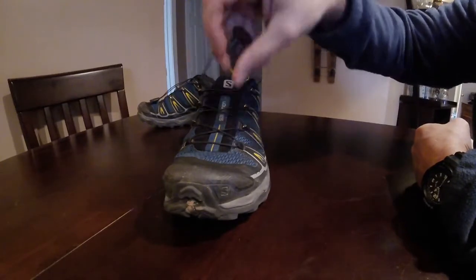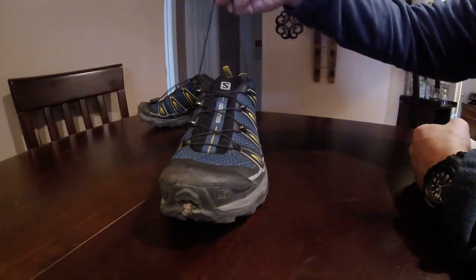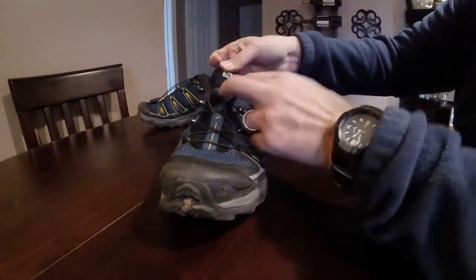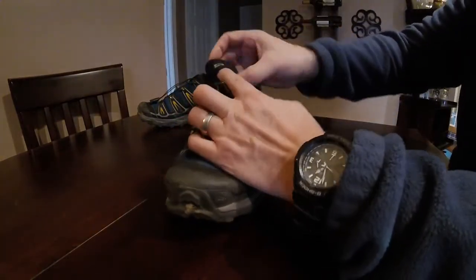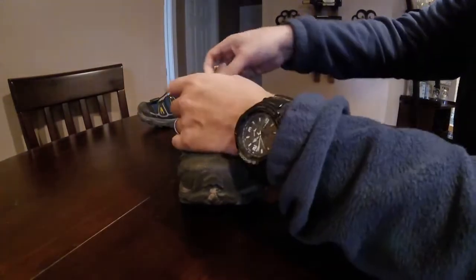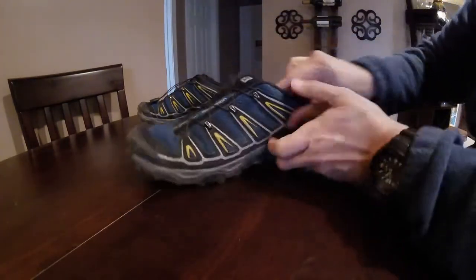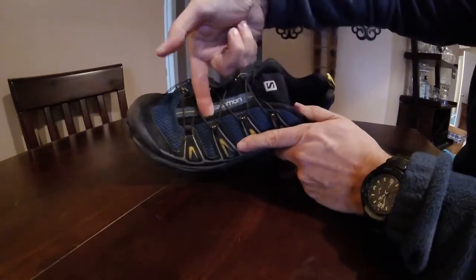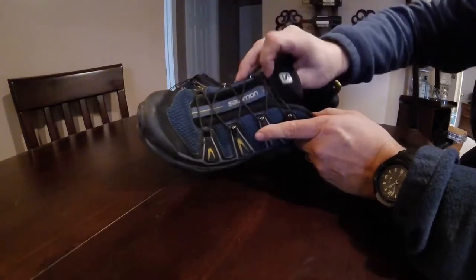The Salomon Speed Laces are definitely fantastic. Put your foot in in the morning, pull that up, lock this down, and they have this in-tongue pocket right here where you can push the lock mechanism and the additional cordage up into it to get that all out of the way. Staying on the tongue for a second, there's mesh along the sides of the tongue, and that helps prevent debris from going down inside the shoe, so I like having that.